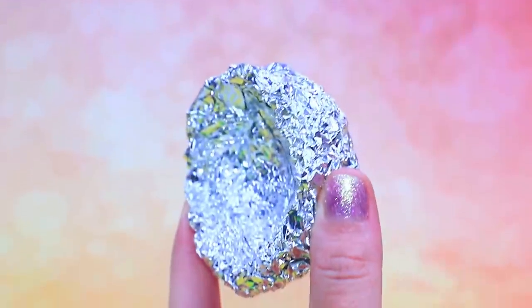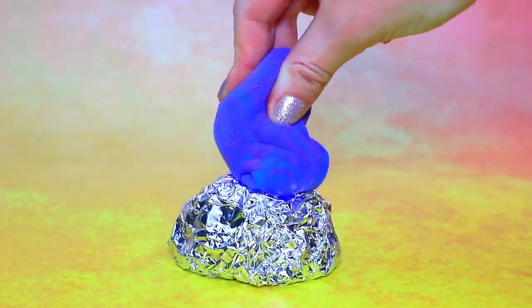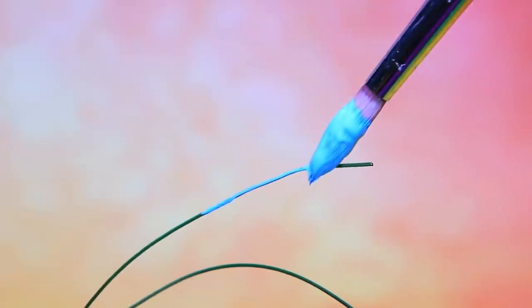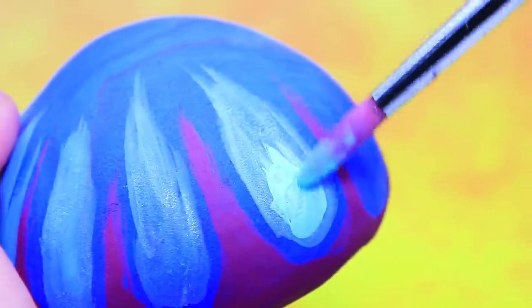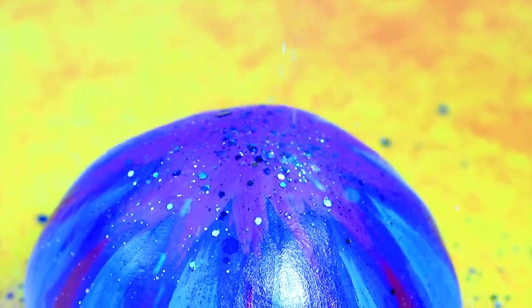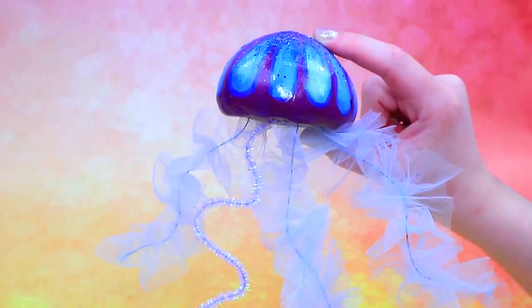Make foil into a three-dimensional frame. Make Medusa's head out of light clay. String tool ribbons. Cover it with a transparent polish. A little pipe cleaner and rhinestones.